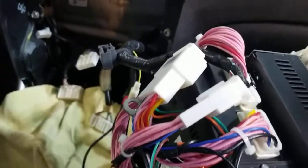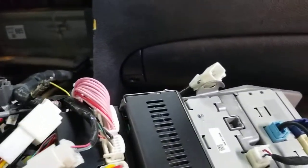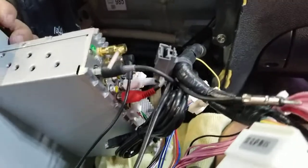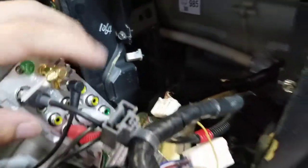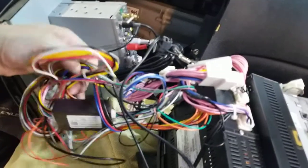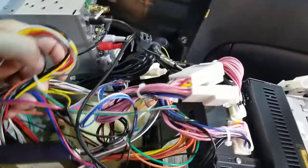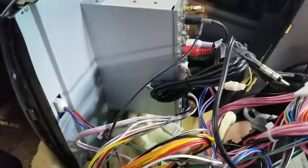If we look at the back, I don't have anything for the backup camera — no yellow RCA anywhere in this hodgepodge of wires. So obviously I'm not going to have a backup camera, but that's not my most concerning issue.